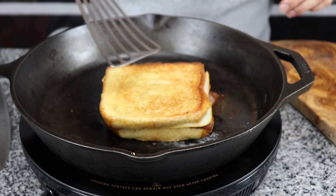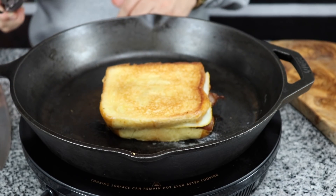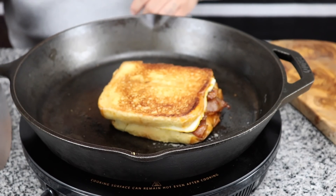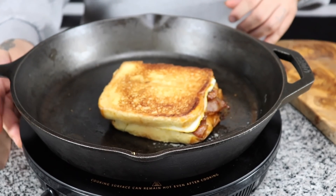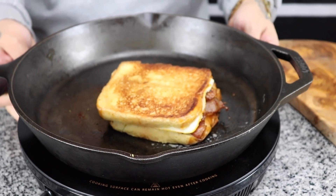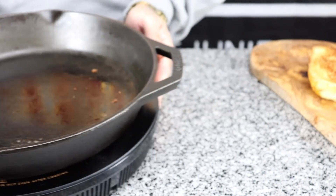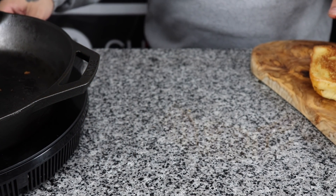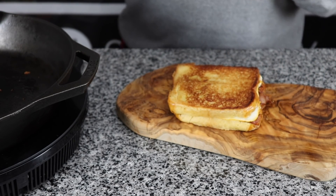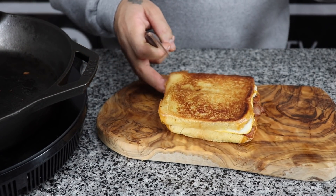You see how that side is nice and golden brown too? That looks delicious. Cheese is nice and getting melted. More moments later — we're going to go ahead and cut this off now. I'm going to move this out the way a little bit, put this on my cutting board. Let's go ahead and get this a nice, beautiful cut, crossways.